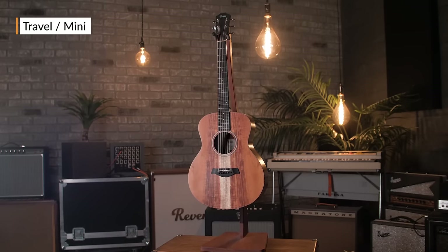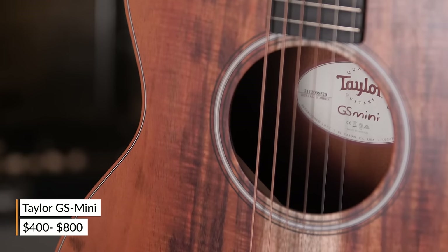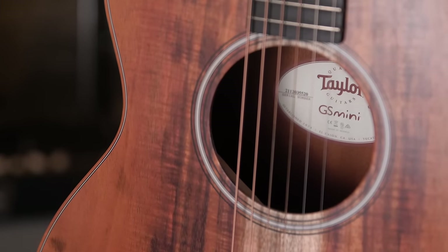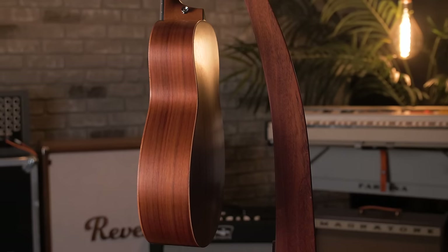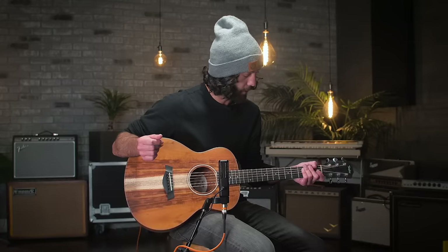Another take on the parlor style is the travel or miniature guitar. These are great guitars with wonderful functionality in that they're super easy to travel with. Also for beginners or for kids, this is a great option for somebody picking up a well-made, good-looking, and good-feeling acoustic guitar for the first time. Popularly, Martin, Johnson, and Fender all make mini travel size guitars.